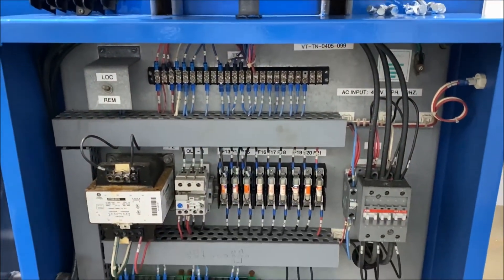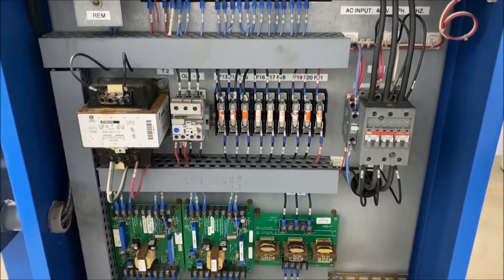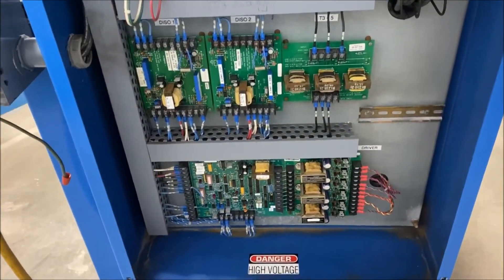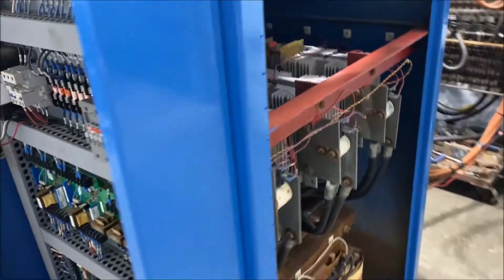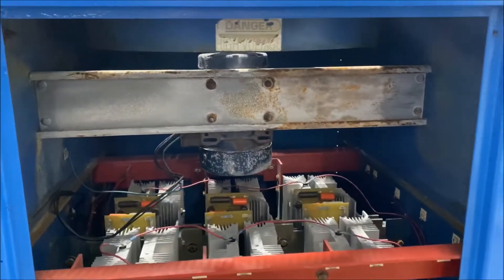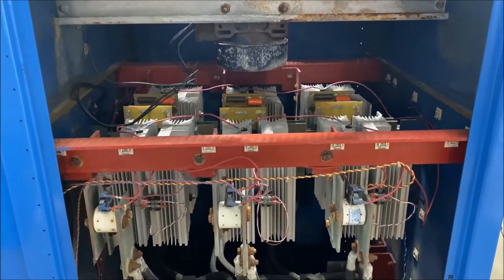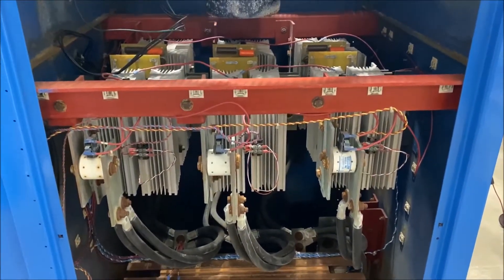The unit is wired for 480 volt three-phase, weighs roughly 1,350 pounds. Overall dimensions are 42 inches long by 35 inches wide by 65 inches high.